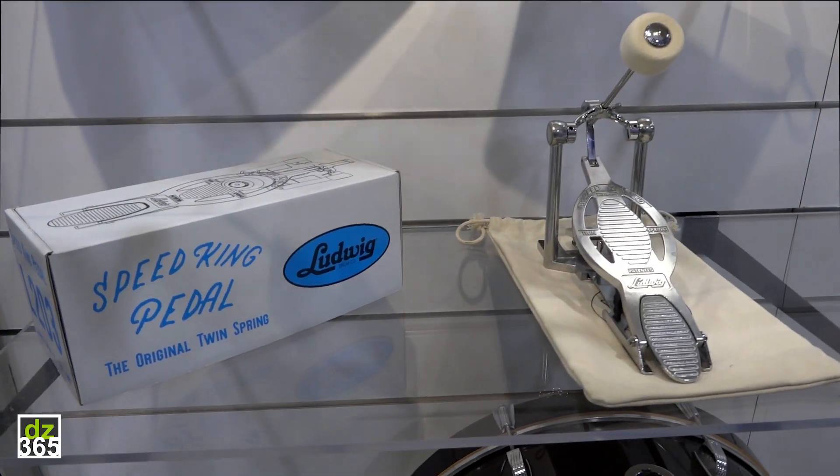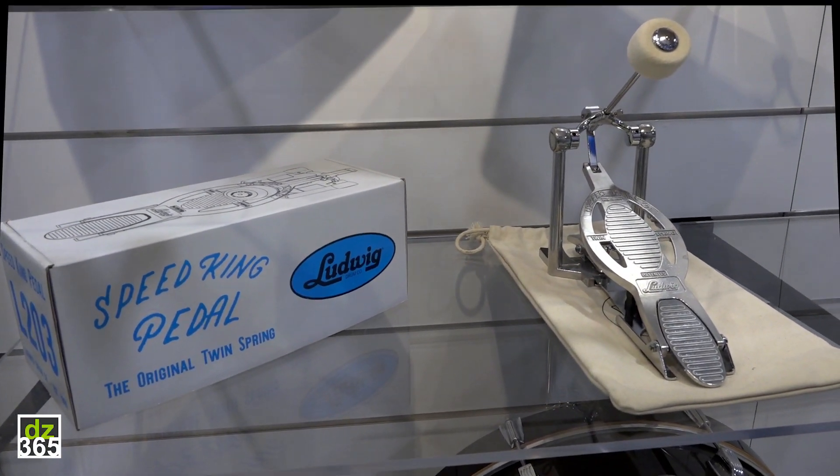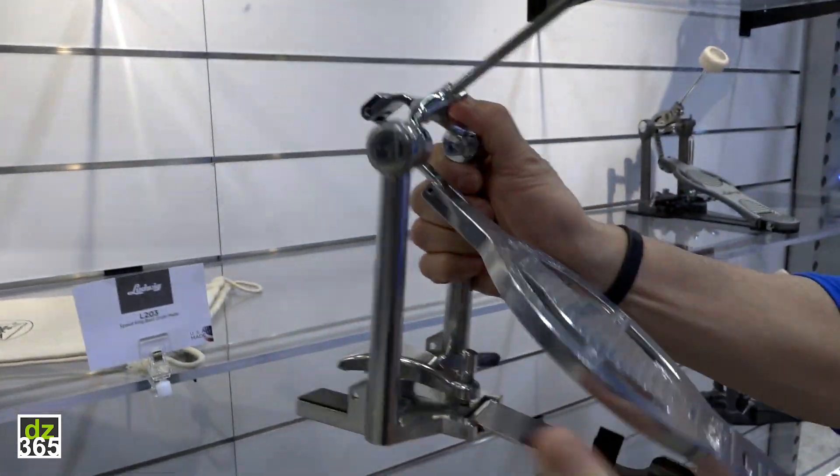Yes, after a five-year absence, we've brought back the Speed King, although we've made it better than ever.